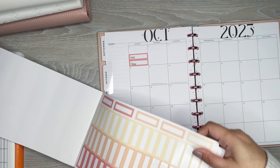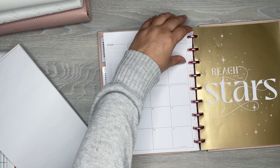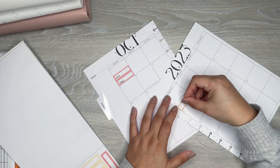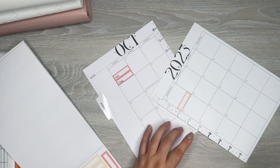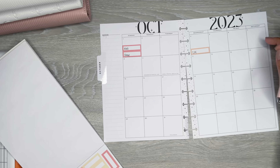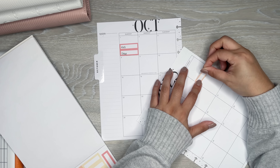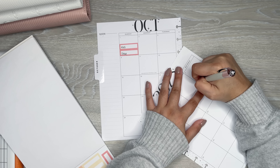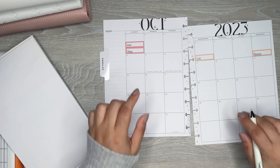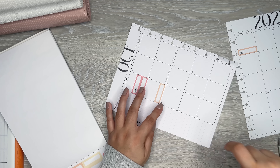I'm grabbing the next color — I want a different color for the fourth. The great thing about the disc system is you can take things out and put them back in. So on the fourth is my internet. Then the seventh is Amazon Prime, and the eighth is Apple storage — which is only a couple bucks.